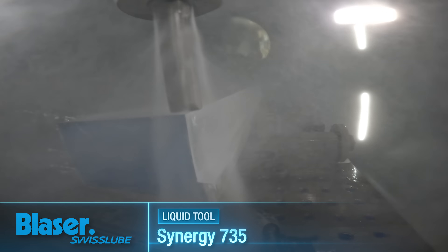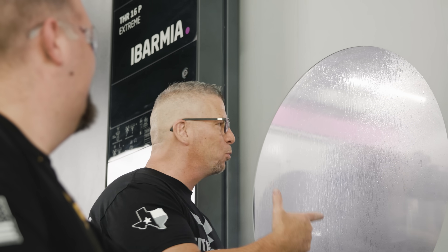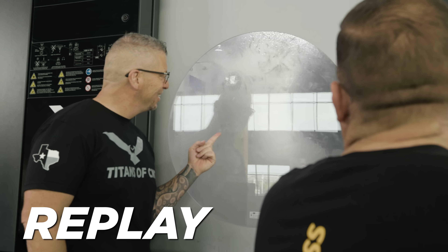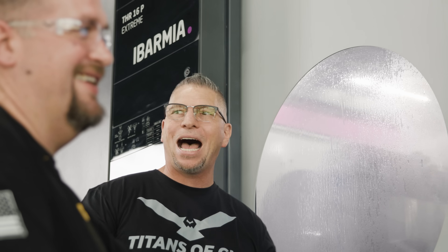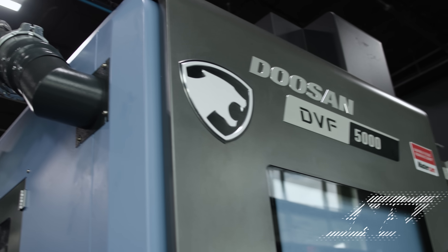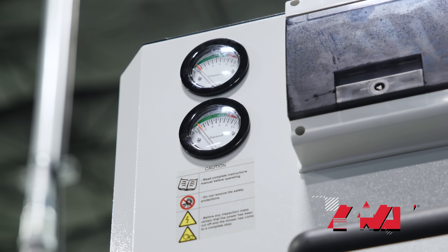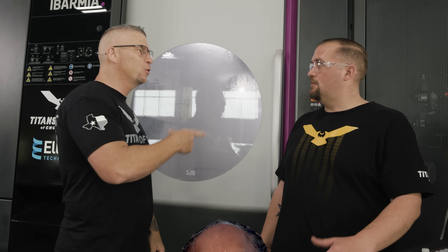That was a tornado right there — all that was was coolant and chips blasting the window. Now I am absolutely awake and I can smell that coolant coming through. Special shout out to LNS — we could use a mist collector on this machine. We have LNS mist collectors on our other machines and it just sucks everything out so you're not breathing it.